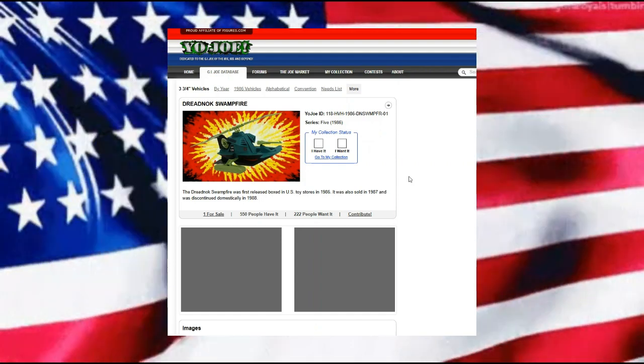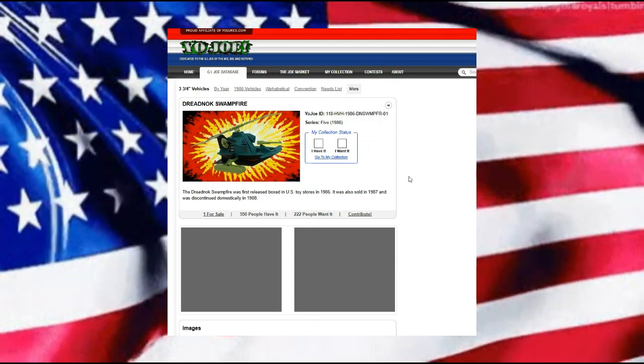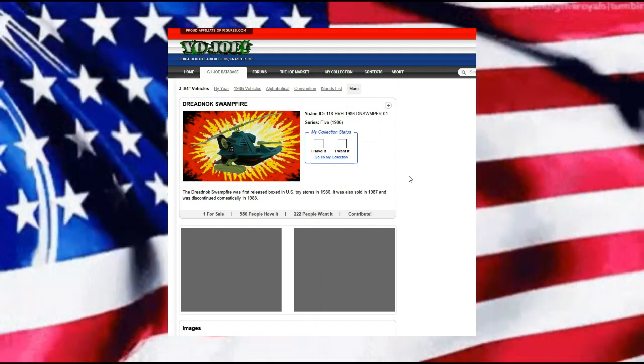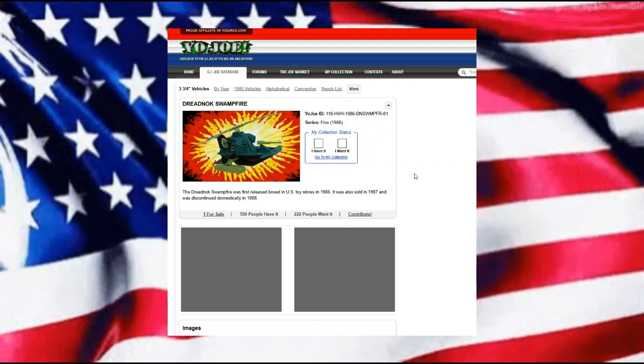Hasbro only really had these toys out for roughly about three years before they kind of put them into discontinuation.